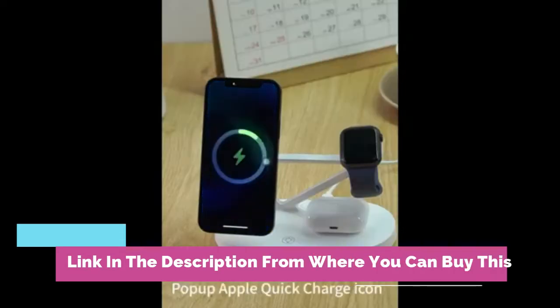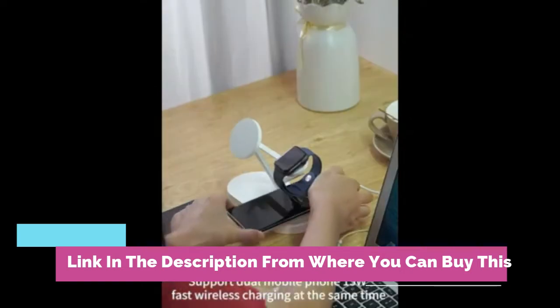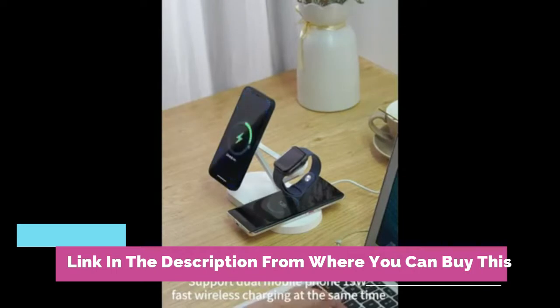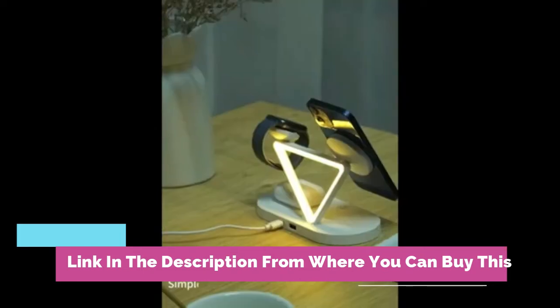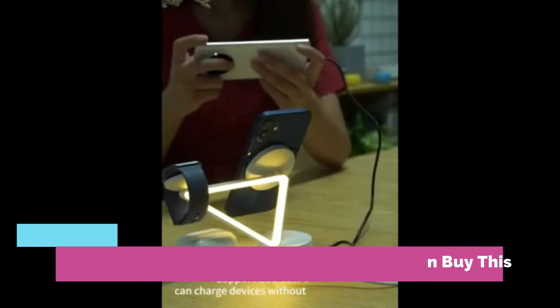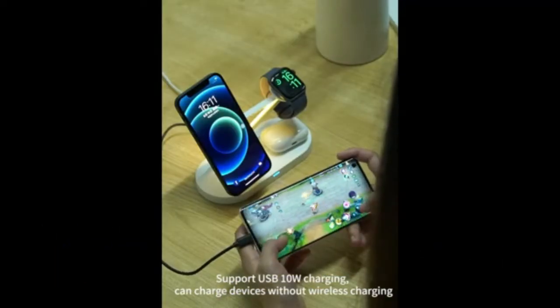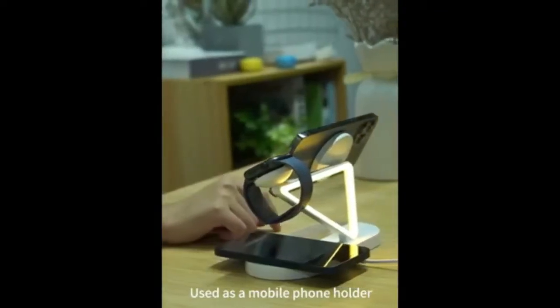iPhone 12, 13, pro, mini, max — only compatible with MagSafe cases. Charging for Apple devices: iPhone, AirPods, iWatch, iPad, and Qi certified phones. 10W USB output. Efficient charging method — our wireless charger station can charge through most mobile phone cases up to 0.2 inches thick without removing the protective case from the phone.